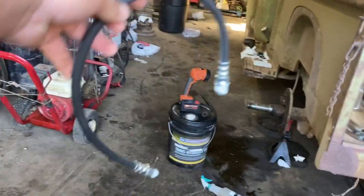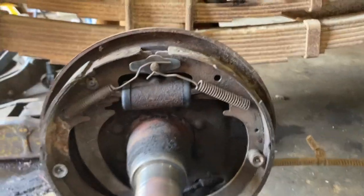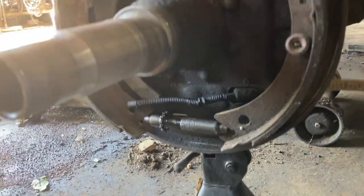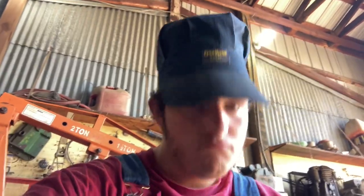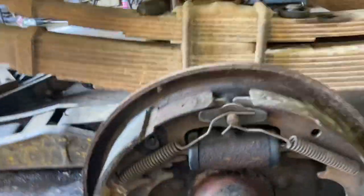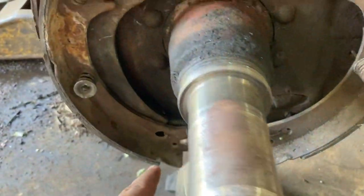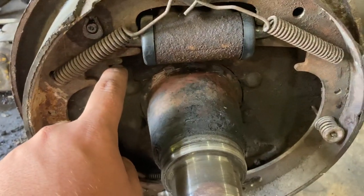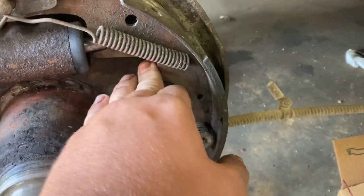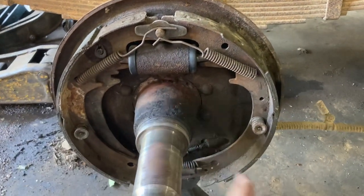Just got back from town with the new rubber hose. Now we can get to work. All we need now is a little piece of metal that will go from here to here — this is the emergency brake. This goes forward and a piece of metal will push on this brake pad, and that will be the emergency brake. We're going to have to make it, and it's being made right now.